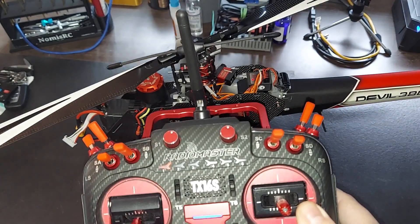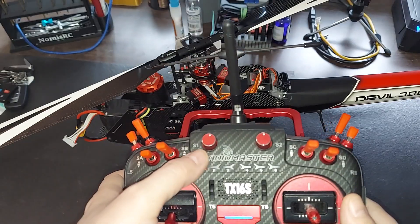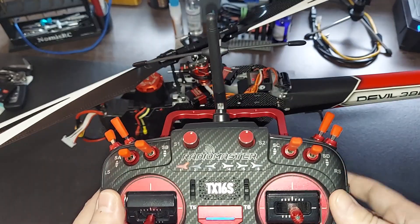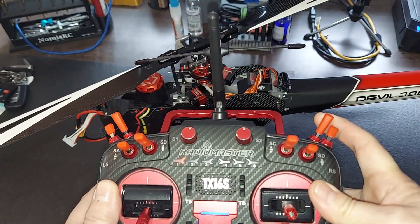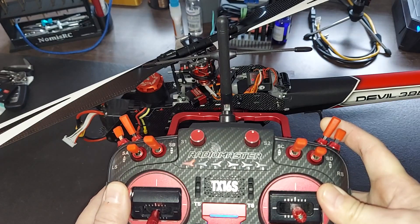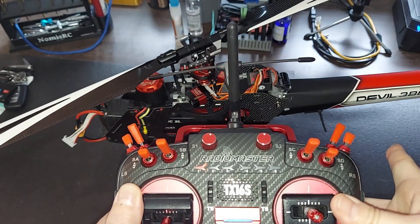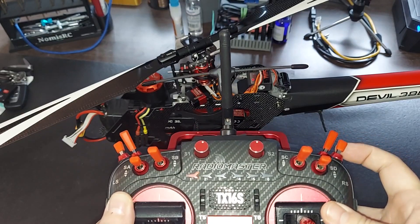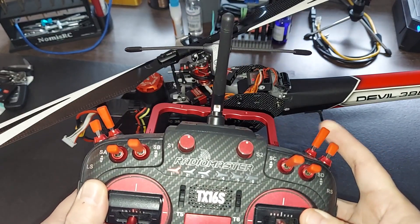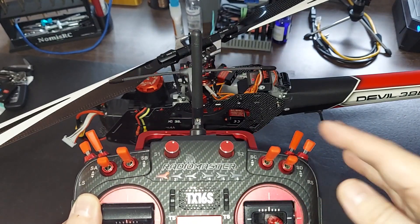When you have some type of stability mode, what you do is edit the gyro gain. Basically, when I pull this panic switch, the gyro is going to go to about negative 45. So when I pull it, it'll be at negative 45, and when I let go, it'll be at positive 45. That's your panic switch.